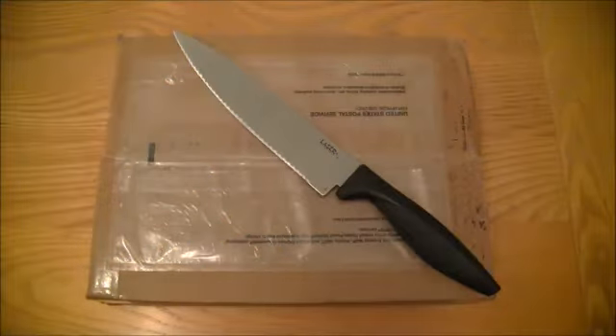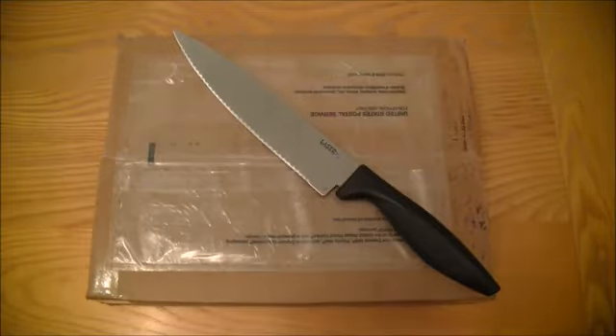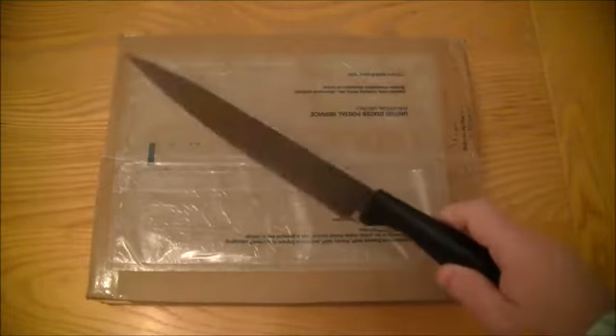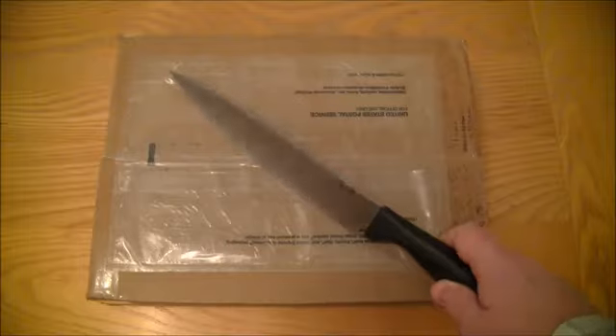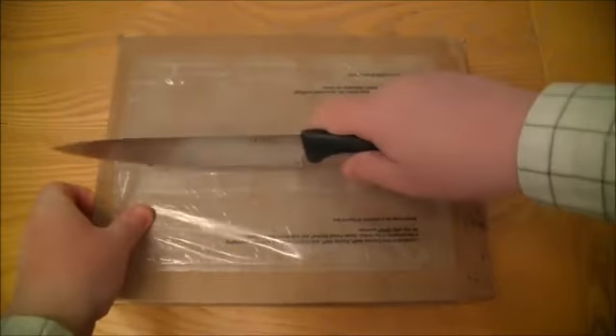Hi, this is Tim from Latest 3DS Games and I have got another unboxing for you. As you can see it's a big unboxing, so I have bought a rather large knife here just to finish the box off — it's not because I'm being silly, it's because it's the only knife I can find.